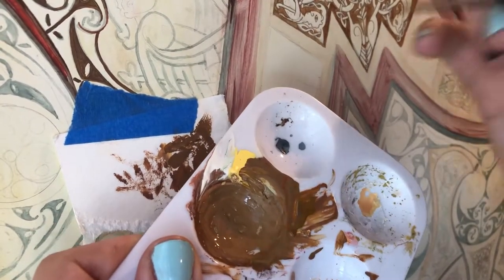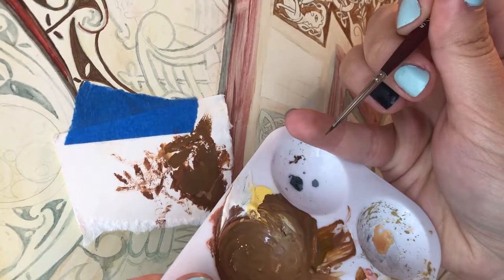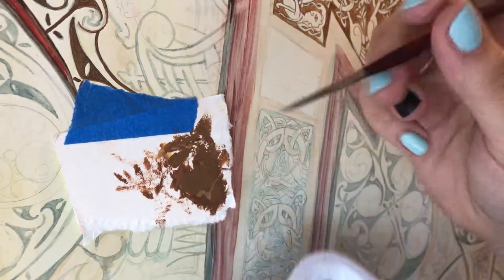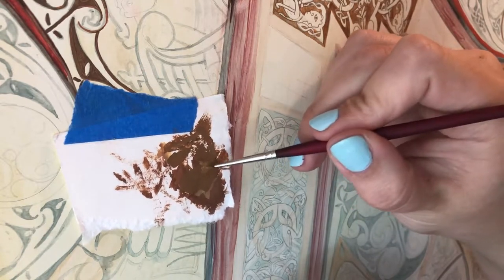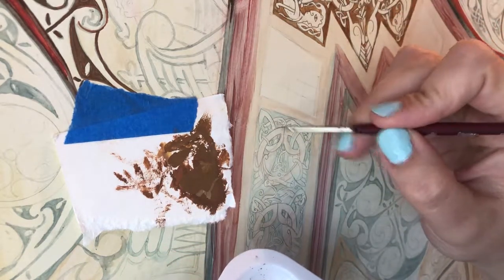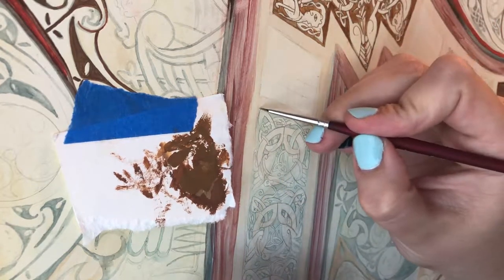I've got my first mix of color and I'm using this teeny, tiny little brush. I'm going to pick up just a little bit of color, about halfway up toward the ferrule on the brush, and knock it off on this bit of scrap paper. The reason for this is that if I load a really wet brush, I'm going to start getting beads of color as I paint and it's going to be even more uneven. So it's almost like a dry brushing technique.